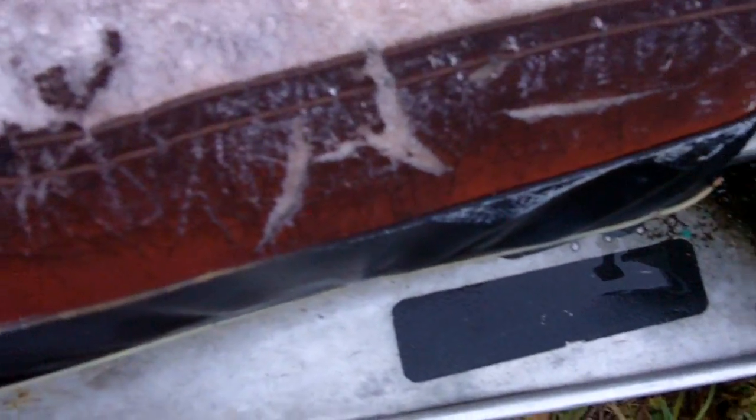Also, my snowmobile has had the duct tape seat rip off of it. I expected it to last just a bit longer, but oh well. I'll just leave it like that for now.